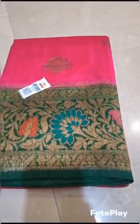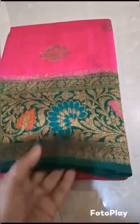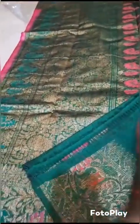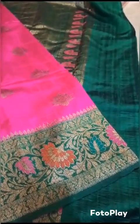Banarsi pure handloom dupian raw silk sadi, silk mark certified. Beautiful bright pink with green combination. The beautiful pallu and the blouse piece in green color contrast dye. This is the look of the sadi.